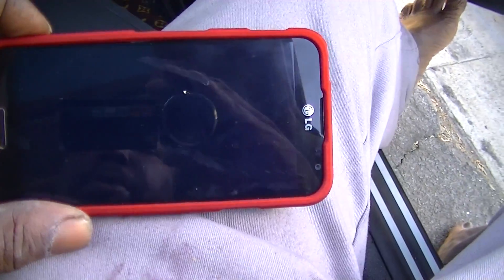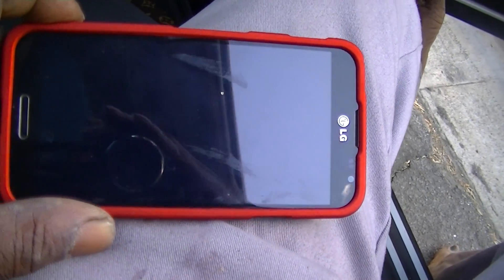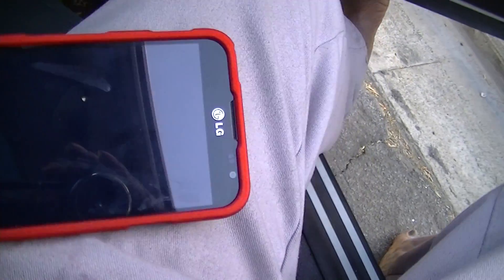This is the LG Optimus — 28 gigabytes of memory on board. I also put a 64 gigabyte SD card in it.